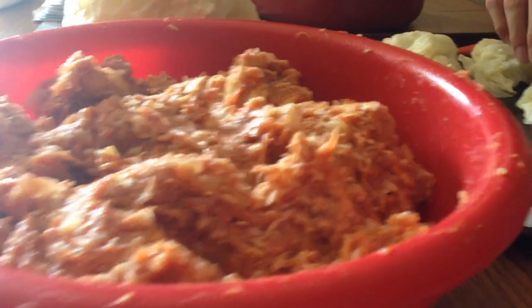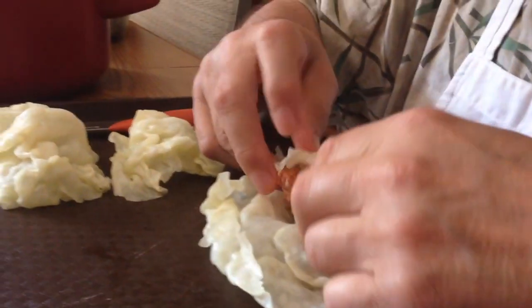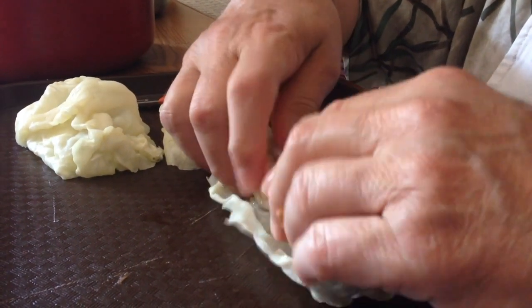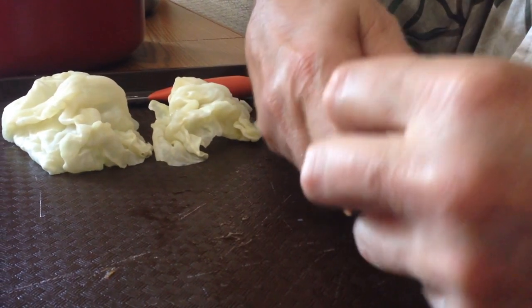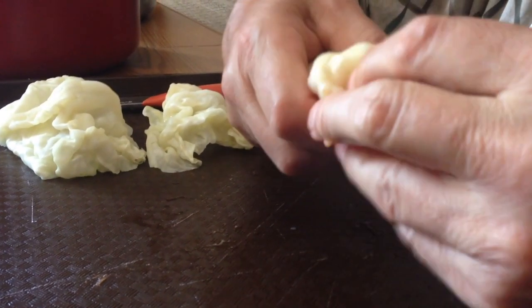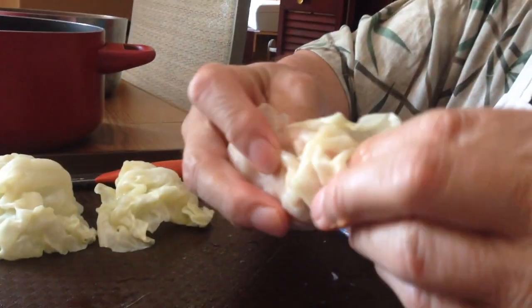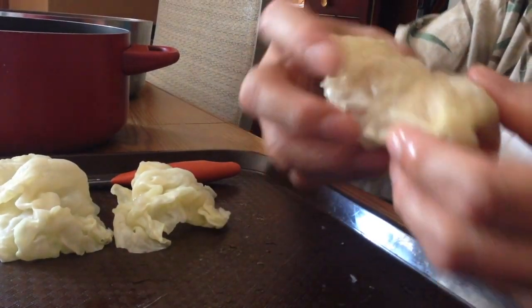Now I'm taking part of the mixture and putting it on the cabbage leaf. Spread it out and then you start rolling it. You want to make sure that you roll it tight. Keep rolling it all the way. Then you take the ends and push them in — that way it will hold the cabbage leaf together. You do the same with the other end. Stuff that in there, and there you are — there's your first cabbage roll.